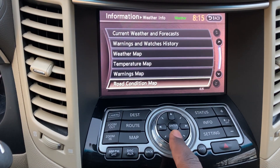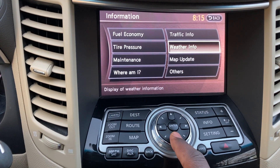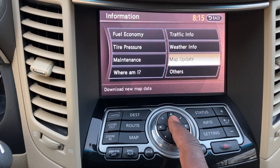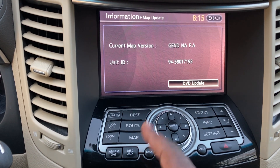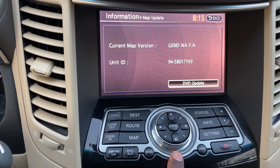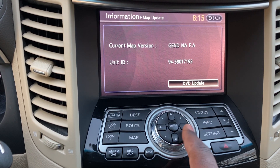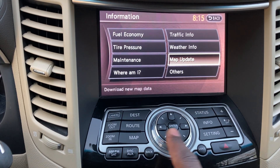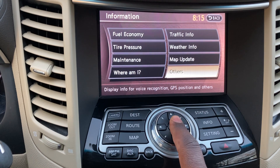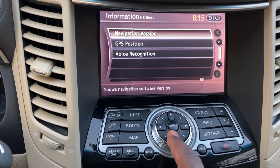There's a road conditions map showing flooded or slippery roads — pretty useful, though sometimes using a phone might be faster. Map Update shows what version you have. There's also a DVD update option. Under Others you can see navigation version, GPS position, and voice recognition info.